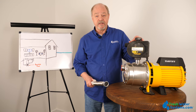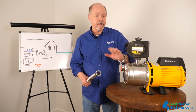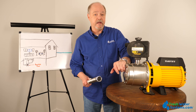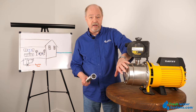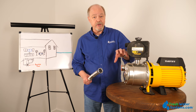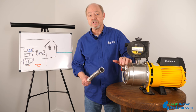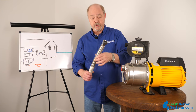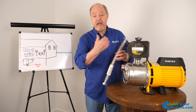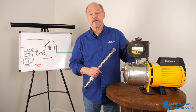Another thing to think about in installation is that these pumps, when they run, they vibrate. If you hard plumb them into copper plumbing in the house, it's very possible that the vibration will carry into the plumbing and your whole plumbing system will be making noise through that vibration. So it's a good idea to always use a flex connector for the inlet and the outlet so that the pump vibration doesn't carry into your plumbing system.